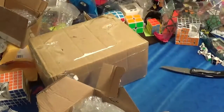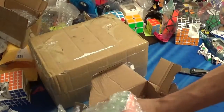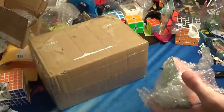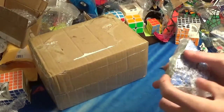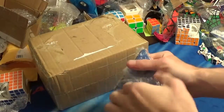Interesting packing design — it's how they ship it and keep it all together. Here's the Pyraminx. Let me unwrap it more.